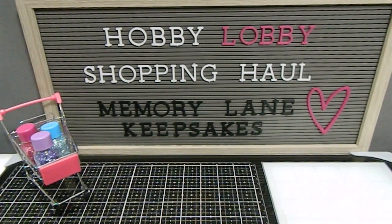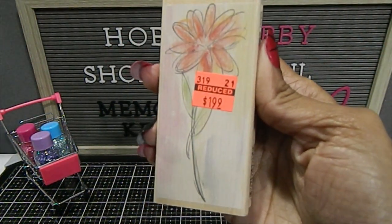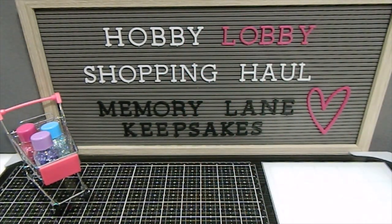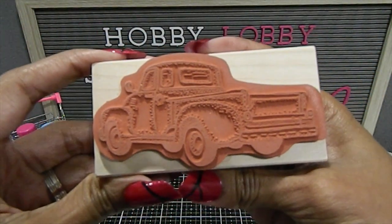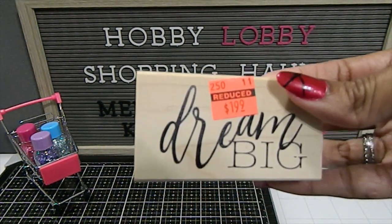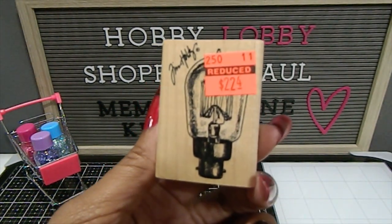I have a few more wood block stamps. There's a really cute floral one and another one. The popular red truck that we all adore — I got that one in a really nice size. Then there's the words "Dream Big" — that's my oldest daughter's favorite saying and she loves this quote. I also found some Tim Holtz stamps but only picked up this one with a light bulb. They also had animal stamps — a cow and a rooster — but I didn't pick those up.